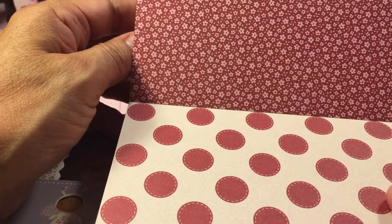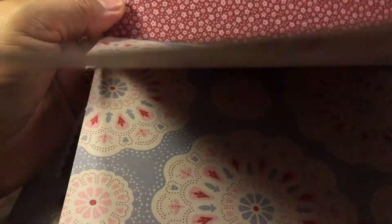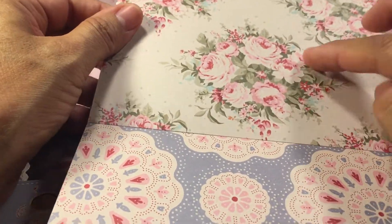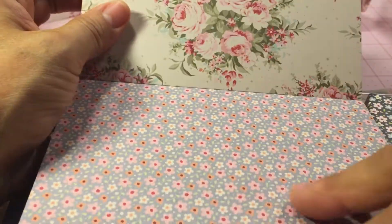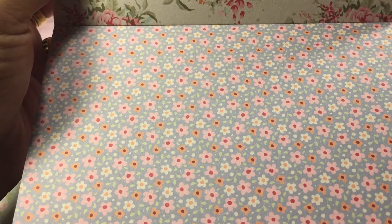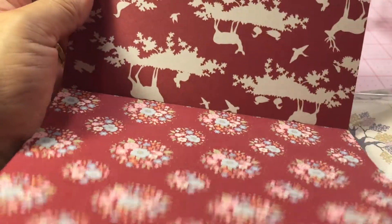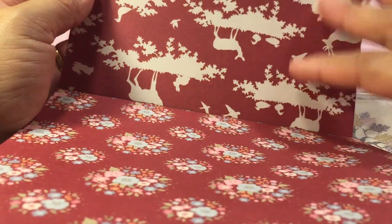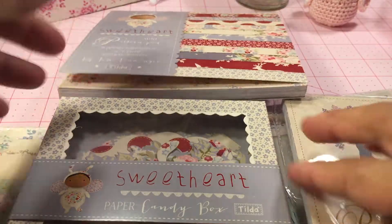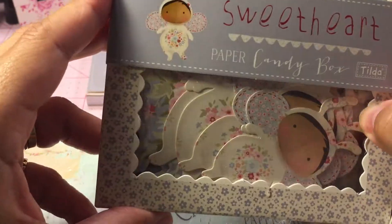You can use that for Christmas, and then this one looks like doilies. You get the beautiful floral print on the back, and then this one has a small flower pattern in blue — pretty, pretty. And then this one again with the deer, it's so pretty. I had to have that. And of course the little paper candy box is what they refer to it as.